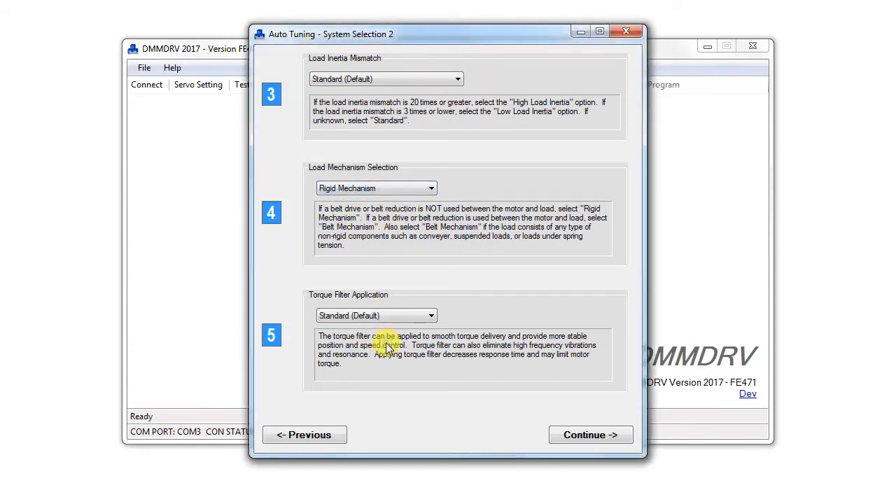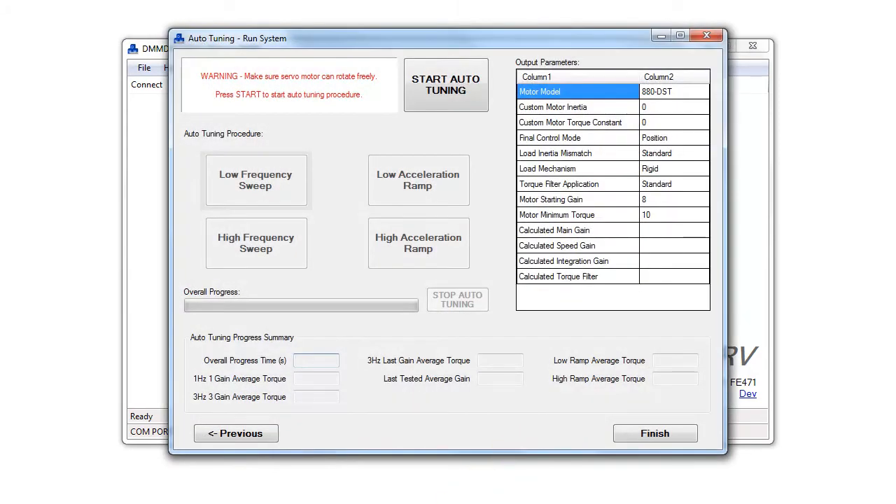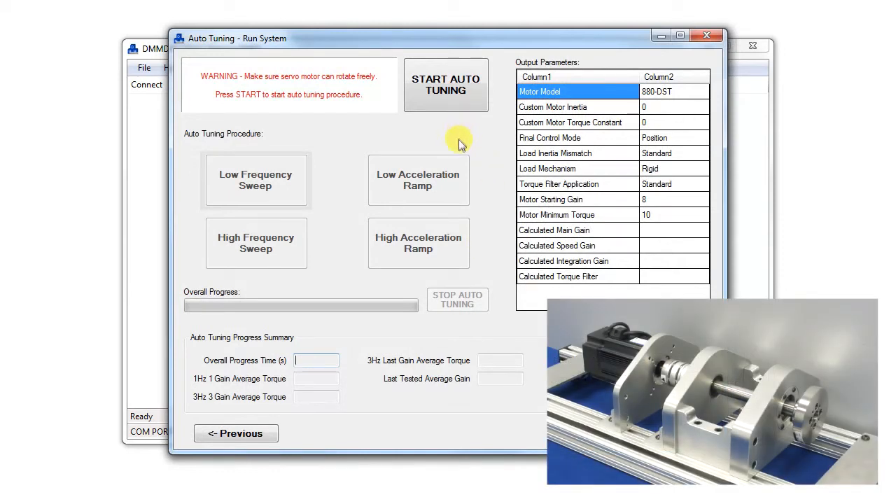Lastly, select the degree of torque filter to be applied. In general, select standard as default. Click continue. Click start autotuning to start the autotuning process.